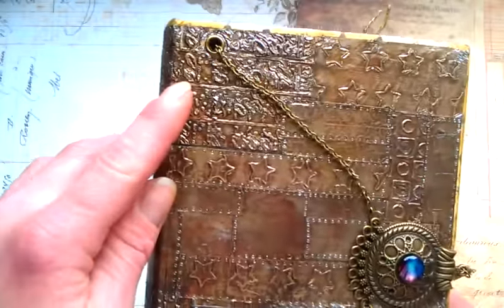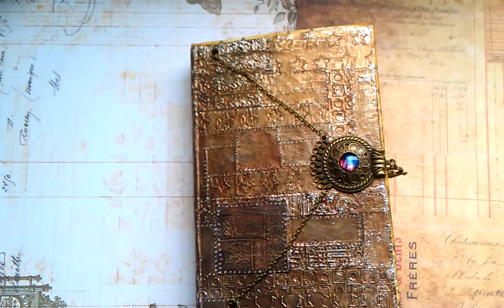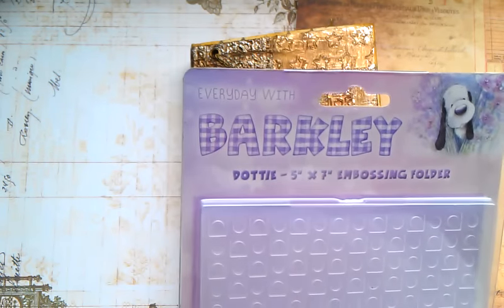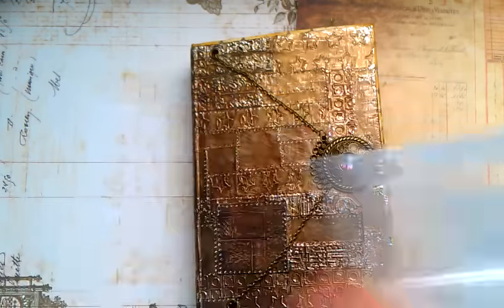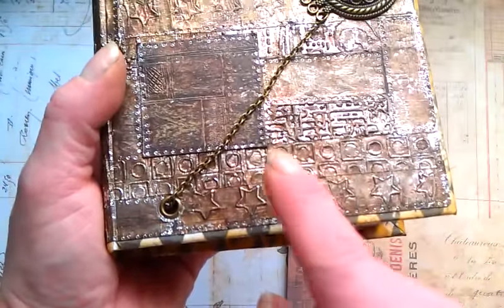Here is the Tim Holtz embossing folder — just bear with me while I try to find those folders. It's Sizzix Tim Holtz. Then I used this everyday embossing folder, and then I used this embossing folder with those stars. Here are those stars, and here is that cube embossing folder. This one is Sizzix Tim Holtz as well.